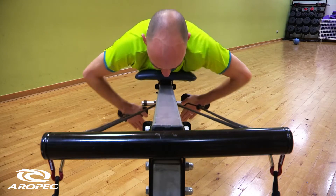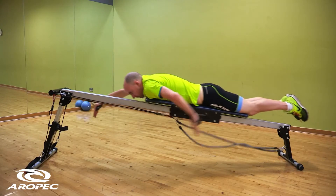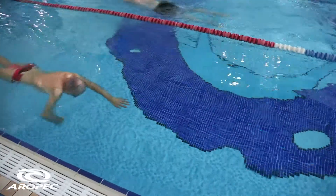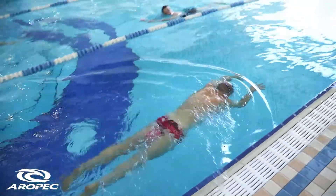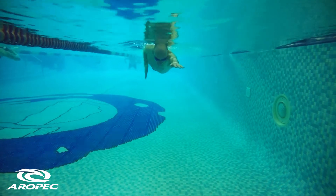The single arm drill essentially advances the double arm drill by adding an element of rotation. Instead of doing both arms at once, we do each arm in turn, really nailing that technique. As we push out the back on one side, the arm in the front extends on the other side, giving us a longer stroke to work with — increasing efficiency and allowing us to move through the water faster.